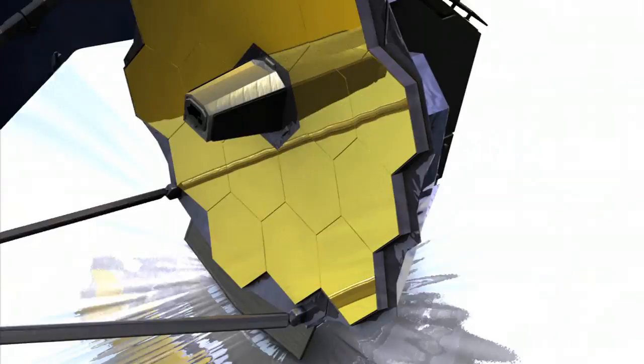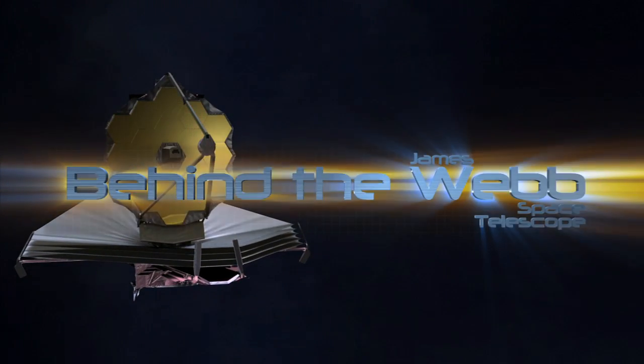Thanks for joining us for another edition of Behind the Web.